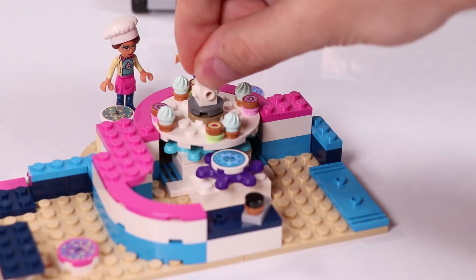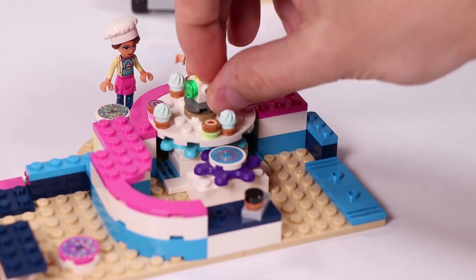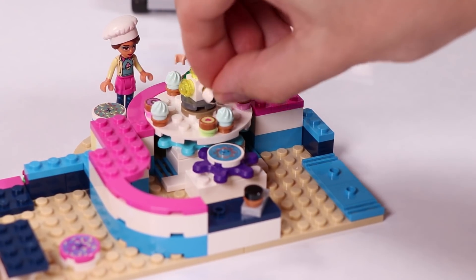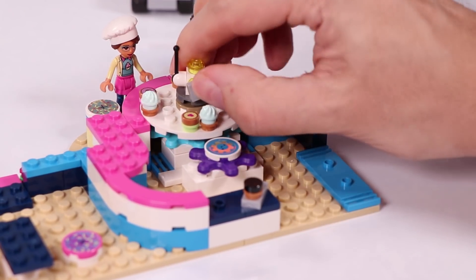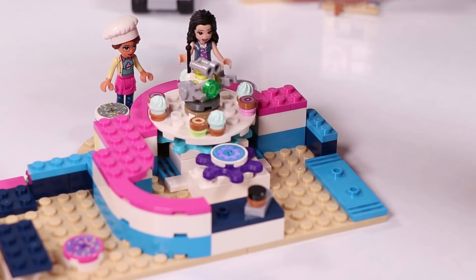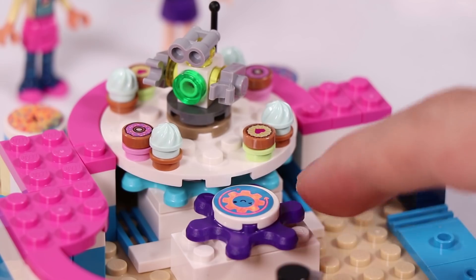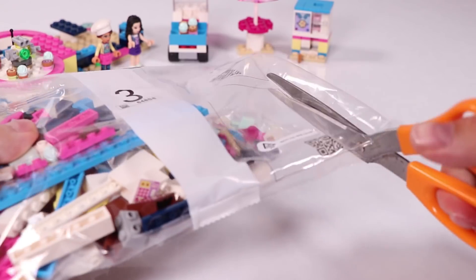Of course we need Zobo, so let's build Zobo right now. Zobo is standing right in the middle, seeing if all the quality is good and having a chat with the customers. And we're going on to bag number three.